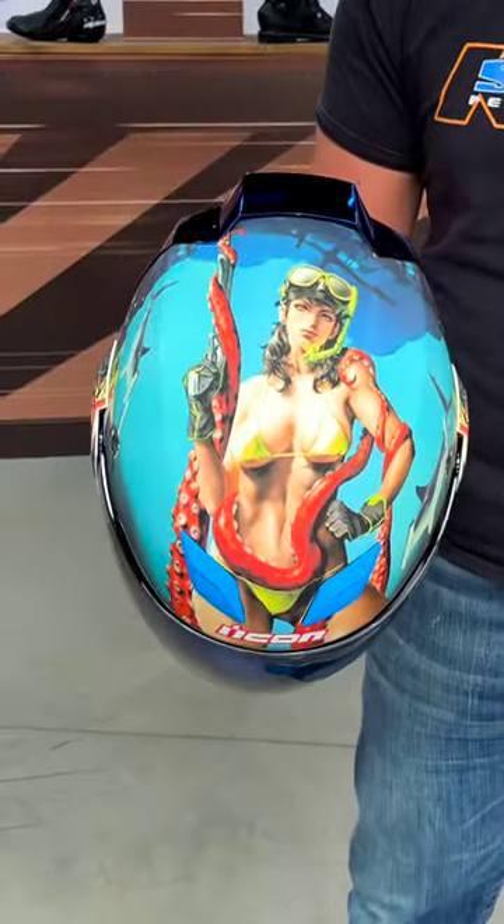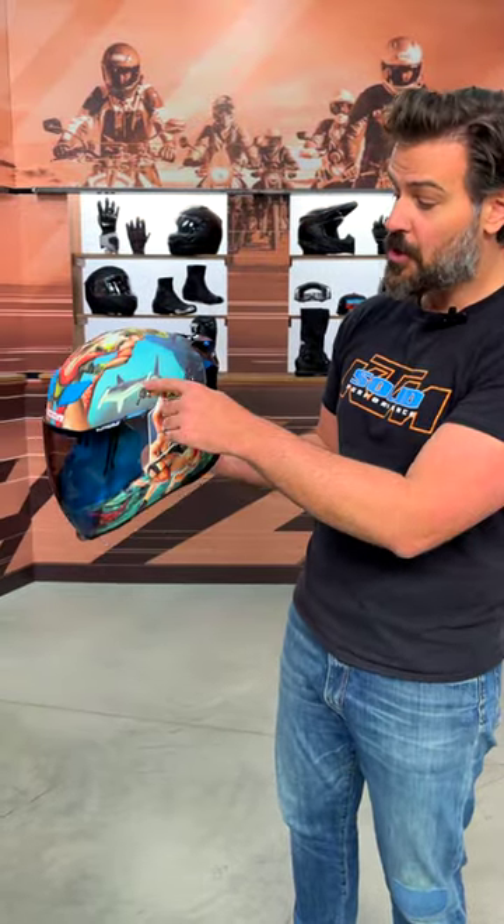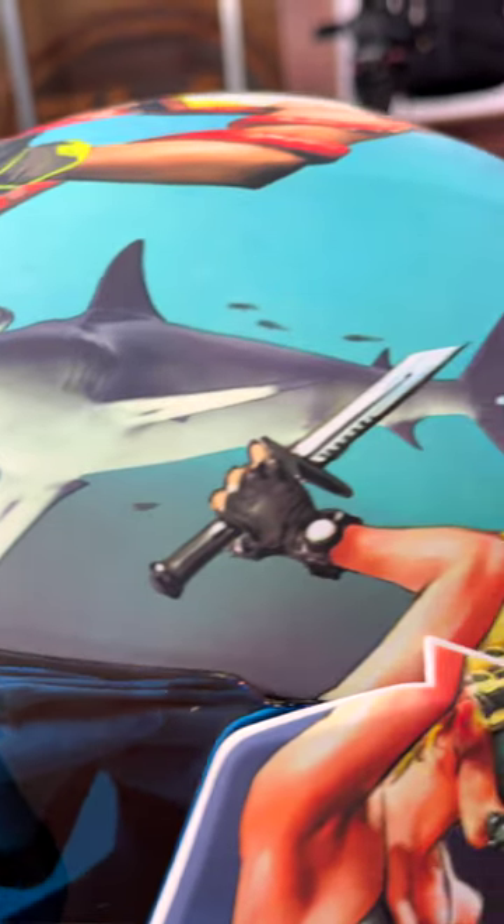Take a look at the top of the helmet — the octopus tentacles are working their way throughout the top. You then have a hammerhead shark with a little fish kind of trailing behind it.